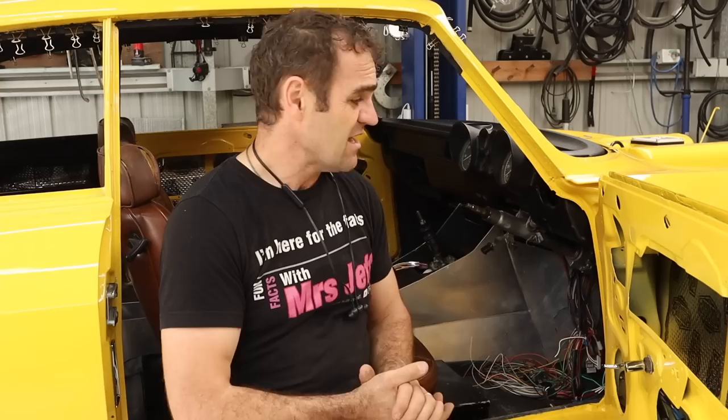Welcome back. Those watching last week will have seen that I was building the center console for the Al Ferrari. It's a lot of work, but it needs to be custom — I can't use the standard one because it's just not going to fit. I need to work around the gearbox and all sorts of different things. If you missed it, I'll put a link up above so you can catch up.